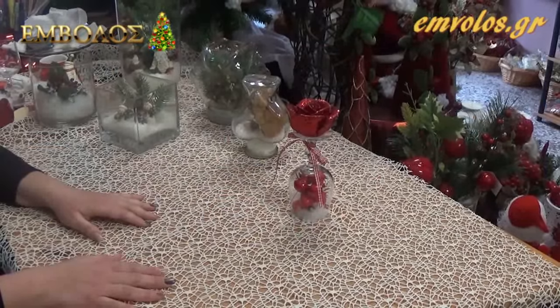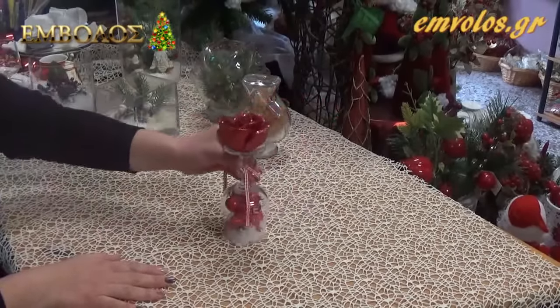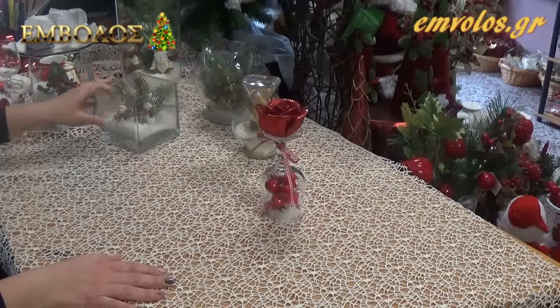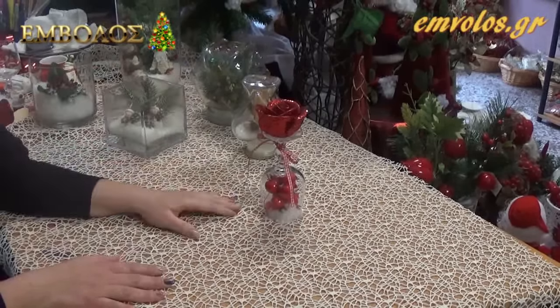Θα φτιάξουμε δύο χριστουγεννιάτικα διακοσμητικά για το χριστουγεννιάτικο τραπέζι. Θα φτιάξουμε ένα κυροπήγιο και μία χριστουγεννιάτικη γυάλα. Θα ξεκινήσουμε πρώτα με το κυροπήγιο.